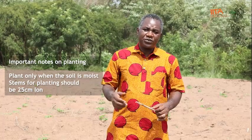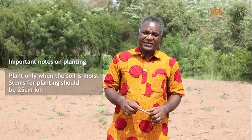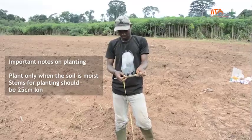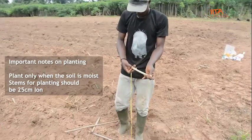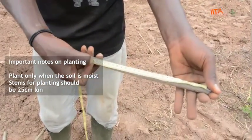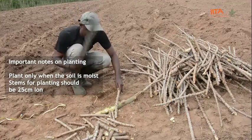Planting cassava should be done when the soil is moist. You should cut the stems to about 25 centimeters long — just like the one I'm holding. You can then cut them into pieces and plant.